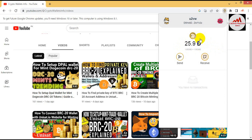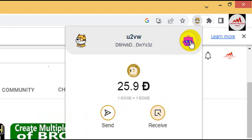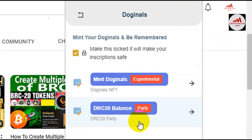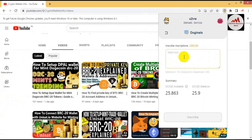If you need to mint any coin on this wallet, first click on the top right corner icon and it will show information about the app and Dodginals. Simply click on Dodginals. When you click on Dodginals, it will open an inscription site — you must click on the toggle box button, otherwise you cannot mint any token. I have already clicked on it.